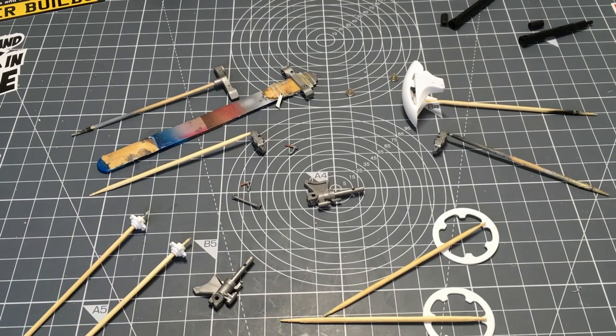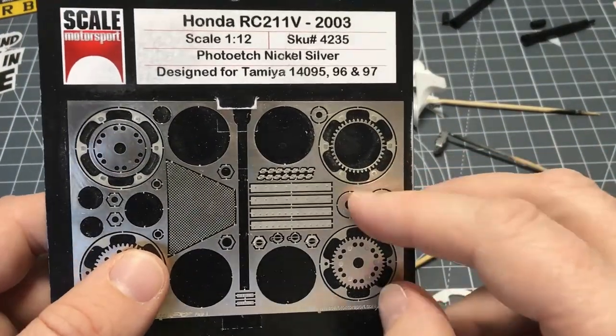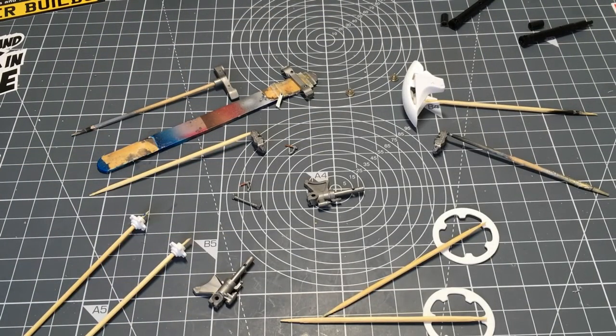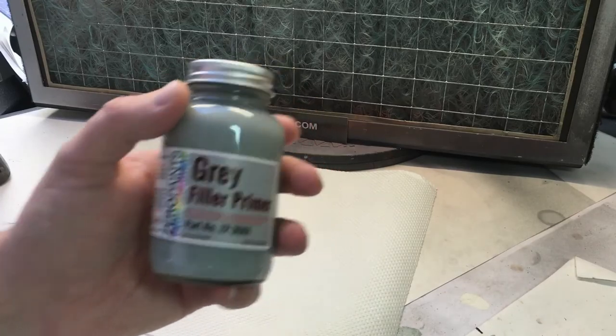I've got all of the brake parts together. I'm also going to be using these parts from the Scale My support set to go over the actual discs, which will need painting up as well. Here in the spray booth, the first thing I've done is painted the center parts for the front brake discs with metal primer, as they were photo-etch pieces.